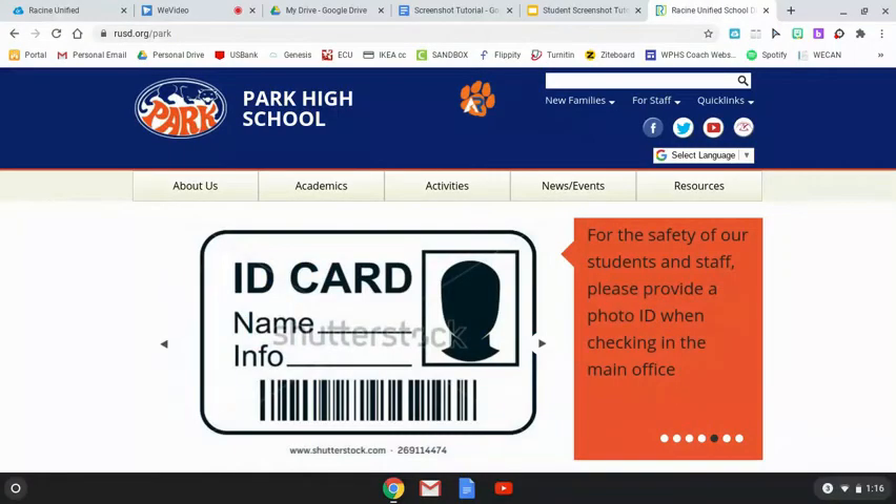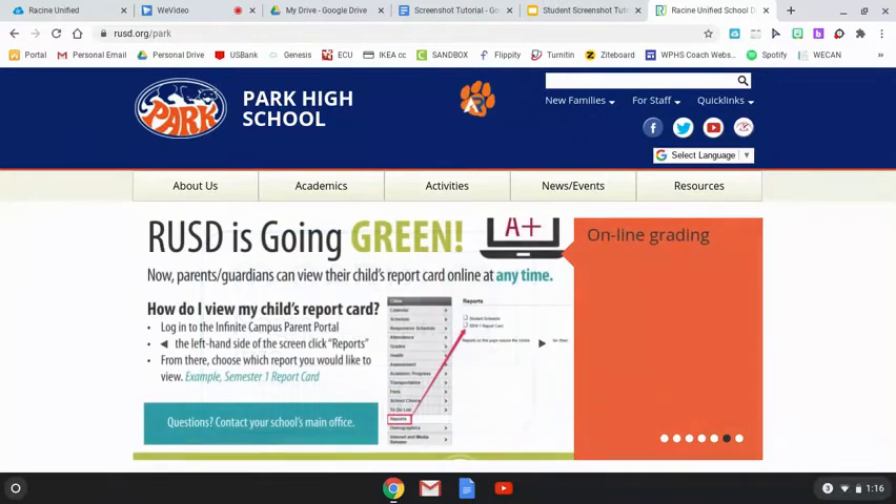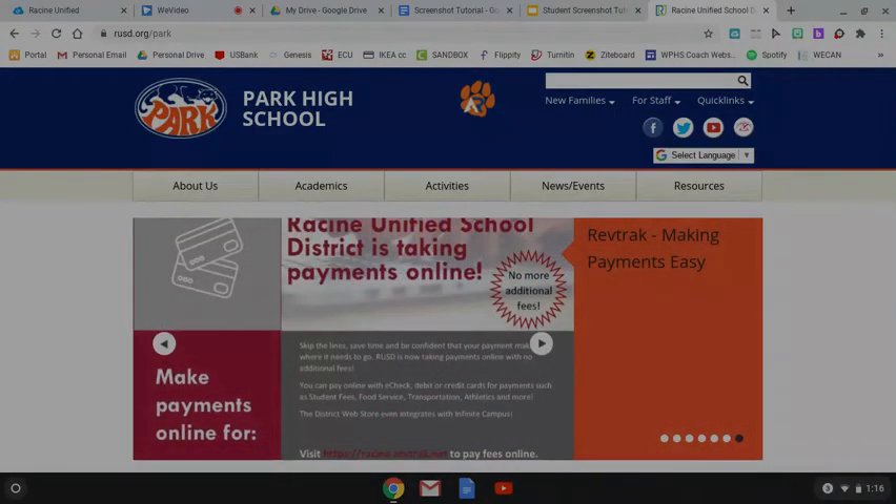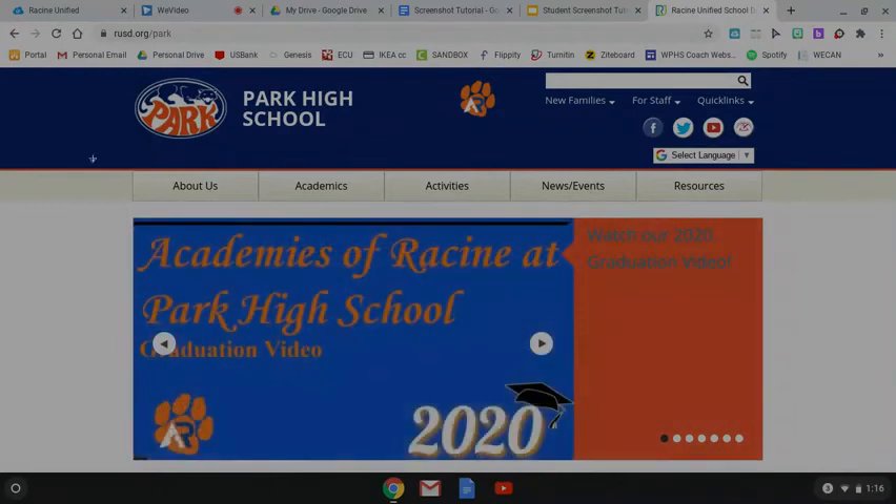For example, what if I only want to share the top logo part of this website? Hit Control, Shift, Show All Windows button. Do you notice how the screen kind of grayed out a little bit? And look at your mouse icon — it looks a little bit different. All you're going to do is click and select the part of the screen that you want to take a screenshot of.